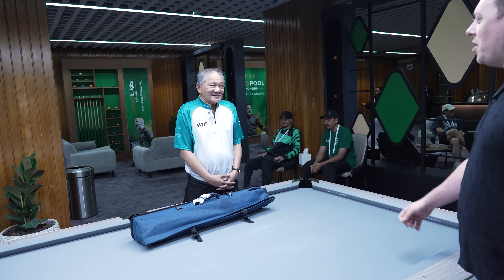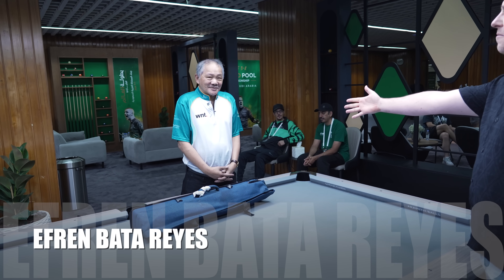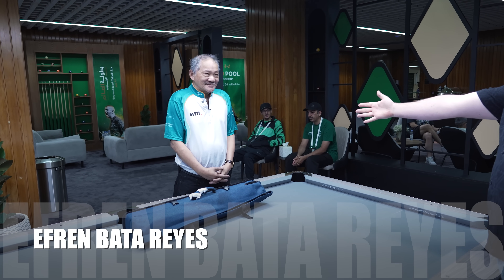Welcome to a very special What's in the Bag with the legend Efren Bata Reyes. Efren, welcome to the channel.